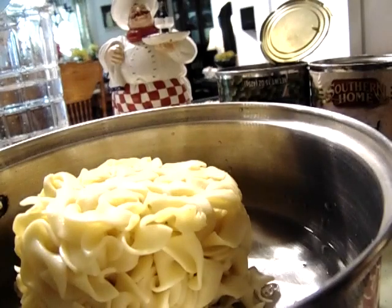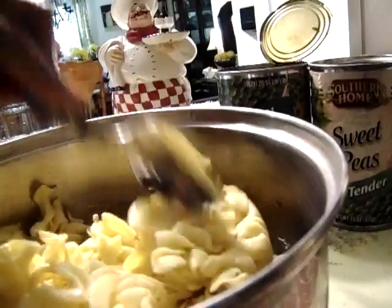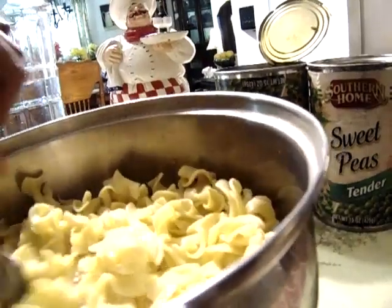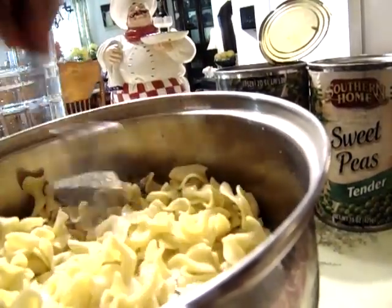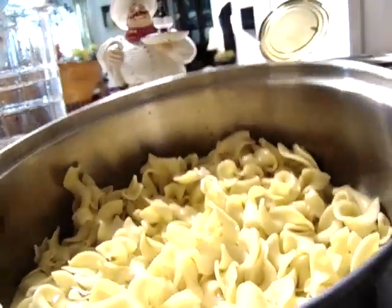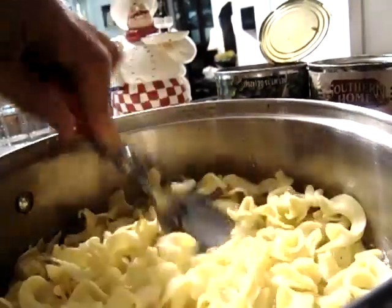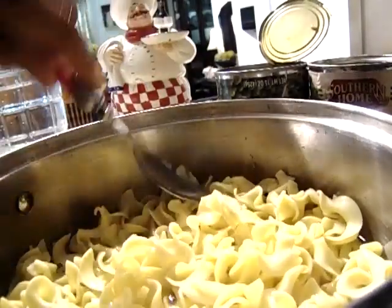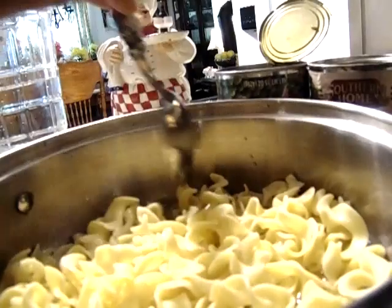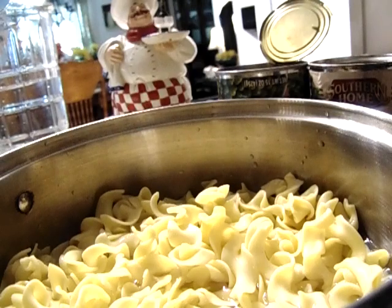I've got two cans of sweet peas and about a cup and a half to two cups of egg noodles. I'll use half a stick of butter, a tablespoon of sugar, and salt to taste. So the ingredients are: sweet peas, egg noodles, half a stick of butter, a tablespoon of sugar, and salt to taste.